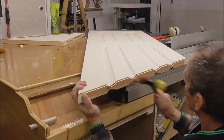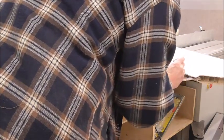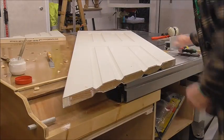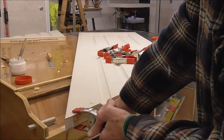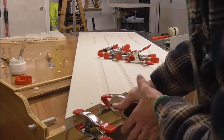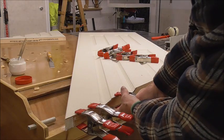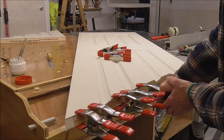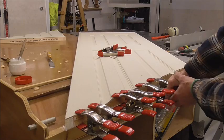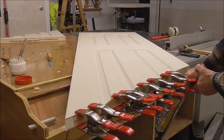So here we go. Now we want to get a load of clamps on that. Don't pull it on too far - it's only going in 10mm, that's the only bit you want to grip. It's the bit that's going in.